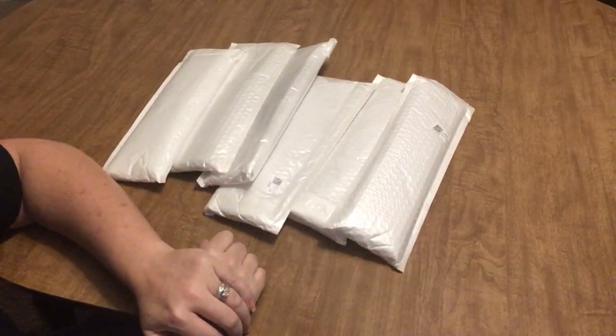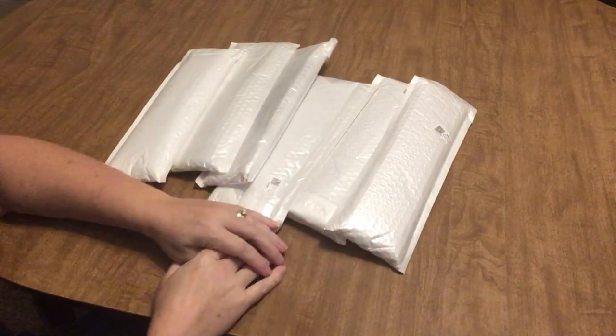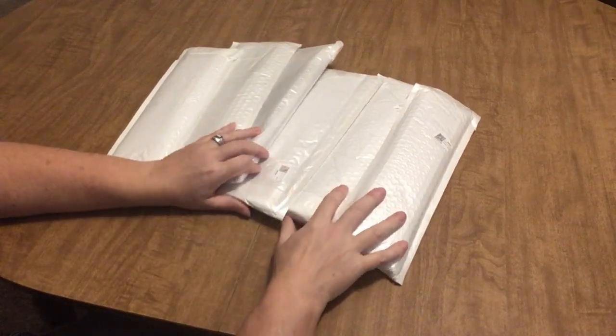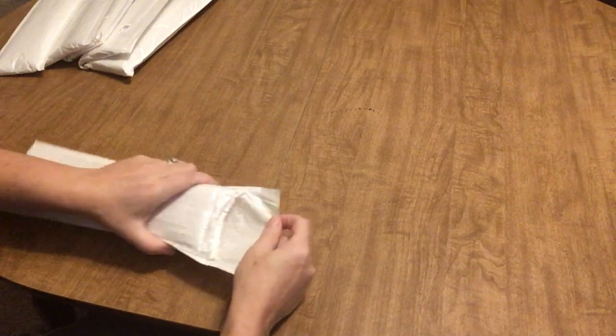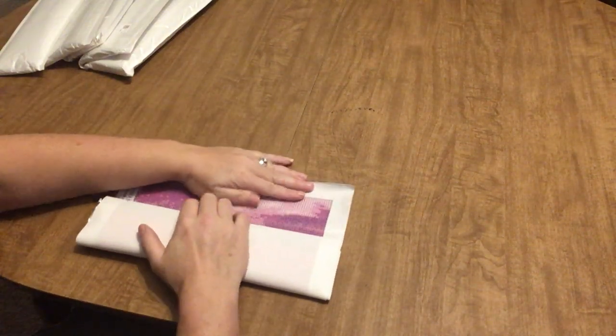Hi guys! Angie the Craftnado here and I'm back with the remaining paintings from my little haul from Everyday eCrafts. Without further ado, let's get back into it. I've got six more diamond paintings to show you from my most recent order. Welcome to my channel if this is your first time here — I hope you'll consider subscribing.